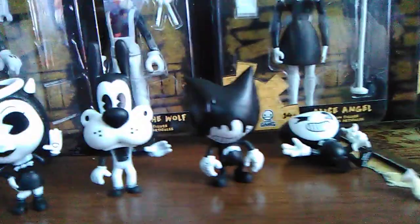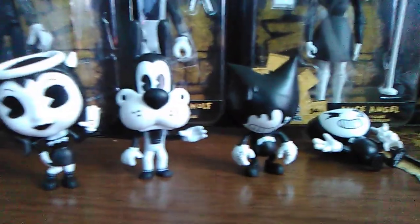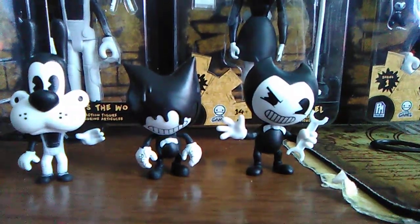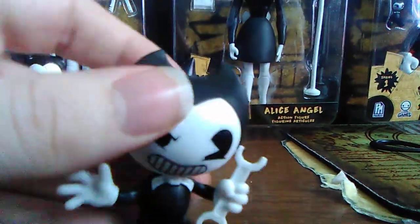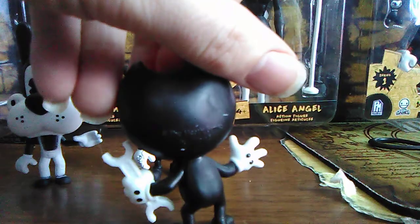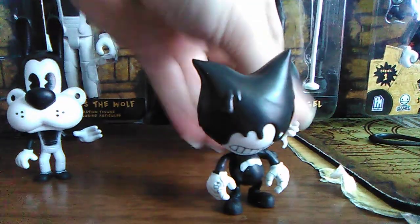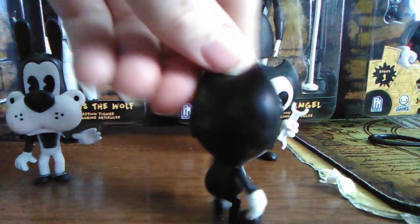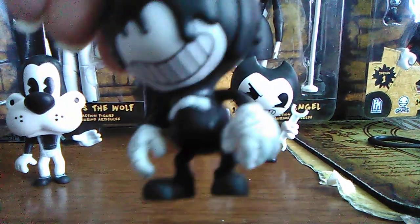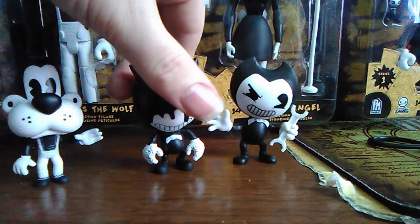Let's get a close-up for you guys to see. We've got Alice Angel, Boris the Wolf, Ink Bendy, and Wrench Bendy — which is really, really nice. Here's a close-up of each figure; very, very detailed. There's the back, and he's got his little printed hands there. There's Ink Bendy — there's his ink on the back, and if you look close at his hands he's got little lines on them as well. I love how Ink Bendy is designed.